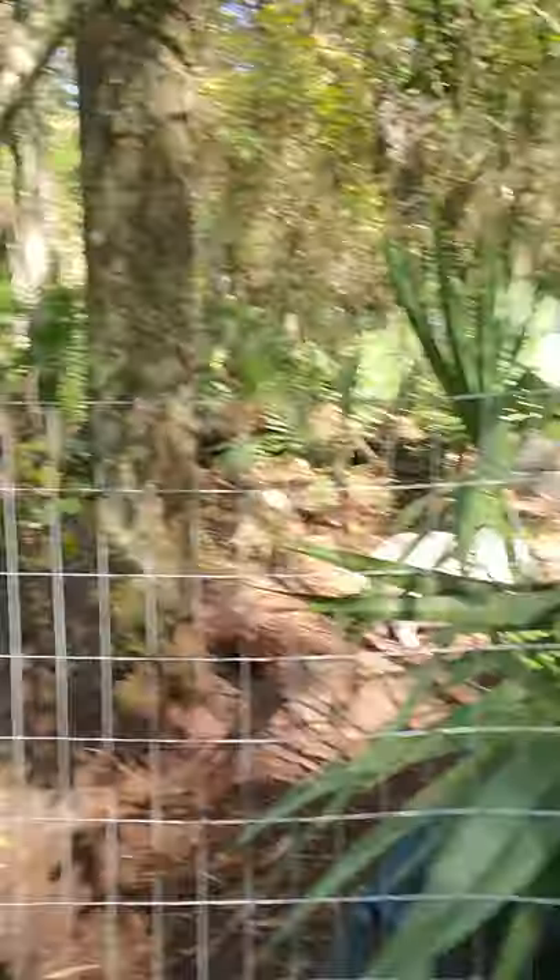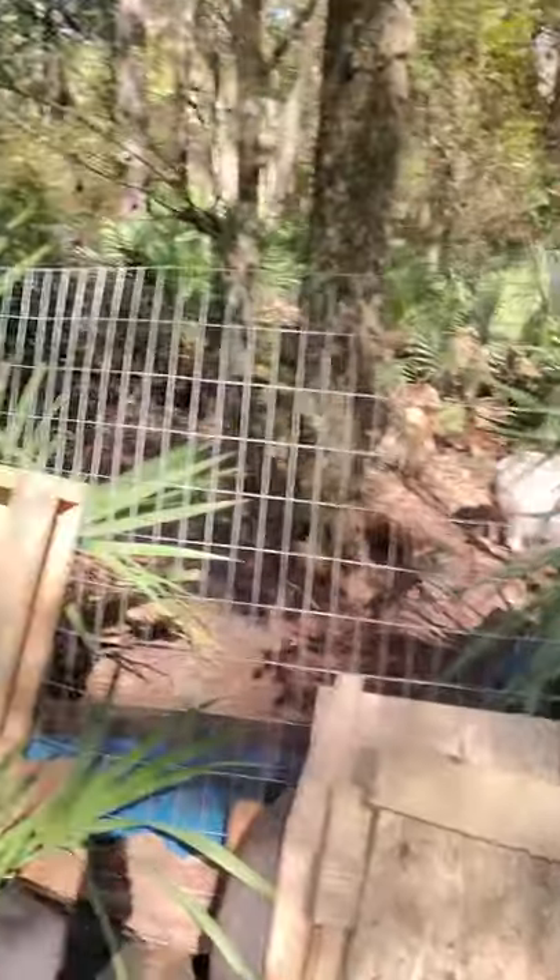A lot of you know that I rescue animals and I've got some piggies over here. The cage they are in — they've torn up, gone under field fences — it just does not work for piggies, even potbelly piggies, which is what these are. I have two females and a male: Miss Piggy, Piggy Sue, and Baconator, because he's a male and he's always trying to make more bacon.